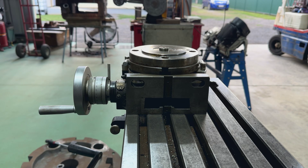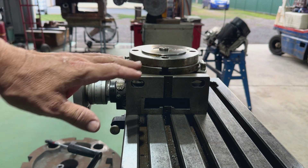G'day everybody, Mark here again. Sunday afternoon here in beautiful Queensland, my part of the world, and we're working on the rotary table.